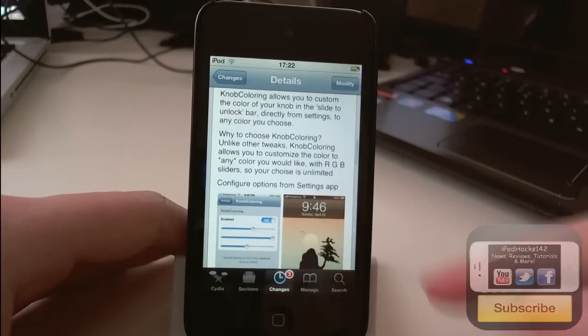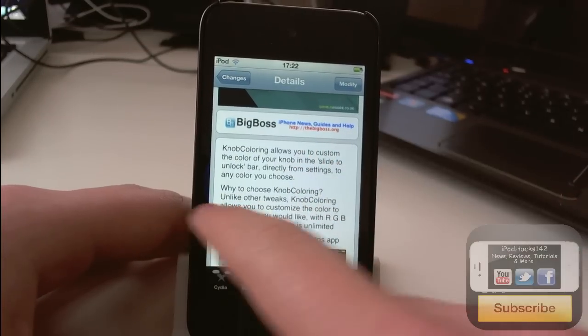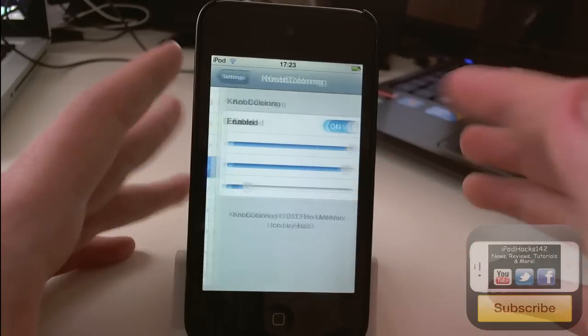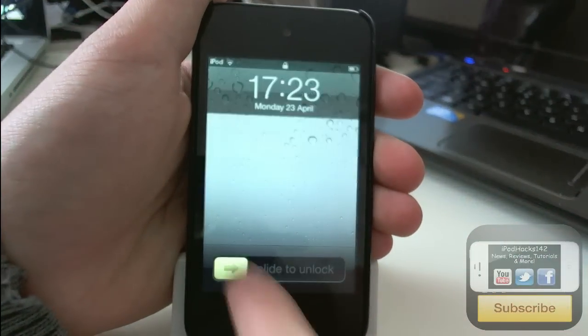So basically you get some RGB sliders in your settings. We can go over to settings and go to Knob Colouring, and in there you can enable or disable it. This is what I've got it set to at the moment — it's kind of a yellowy colour as you can see there.